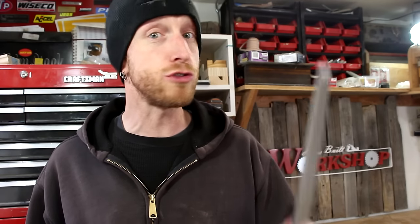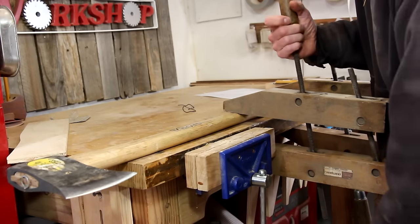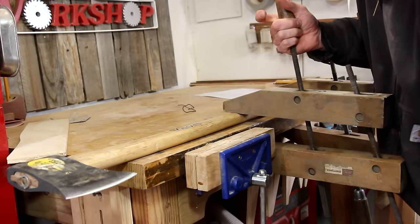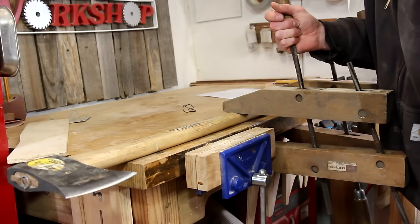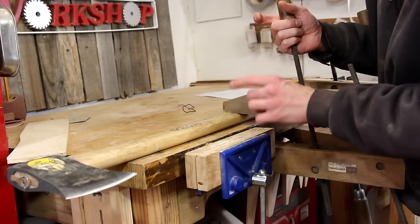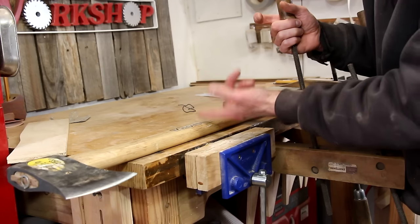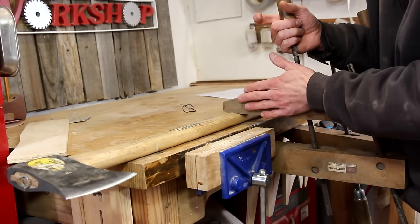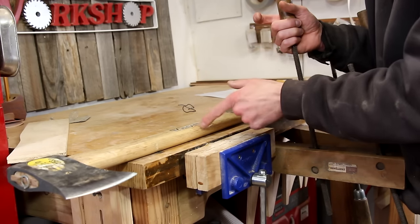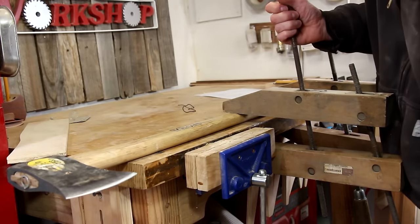To get this thing nice and sharp I'm not going to use anything fancier than this file and later on a little sharpening stone. For this high tech setup, all I'm doing is clamping the axe to my table. I'm using these style clamps as opposed to an F-style clamp — I'm afraid an F-style clamp would indent or mar the handle. My goal is just to make sure this thing's not going to move.